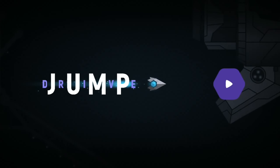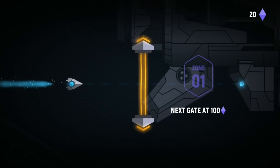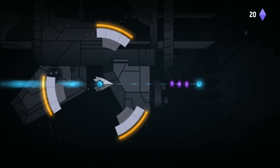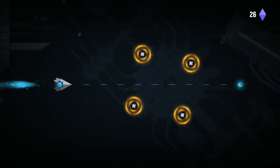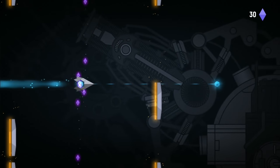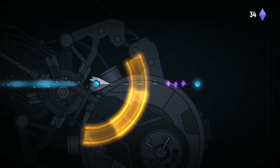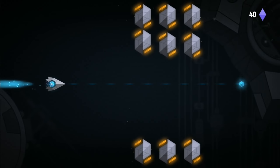Jump Drive is a nice atmospheric game. You basically wait for the gates to open, then press the button to shoot through — it gets more difficult as time goes on, a bit like one of the games I played before. The music is nice.